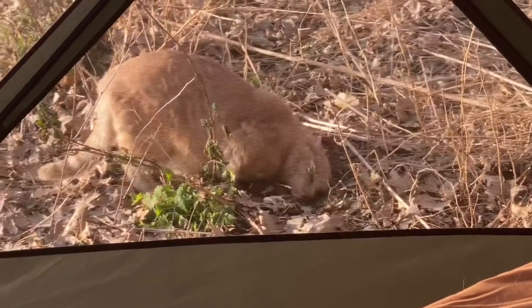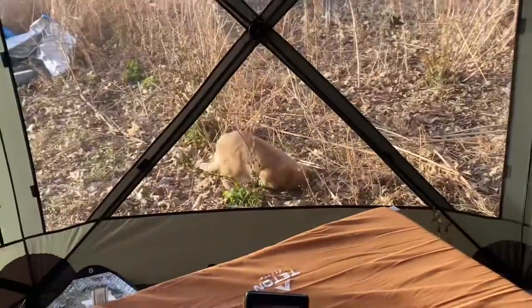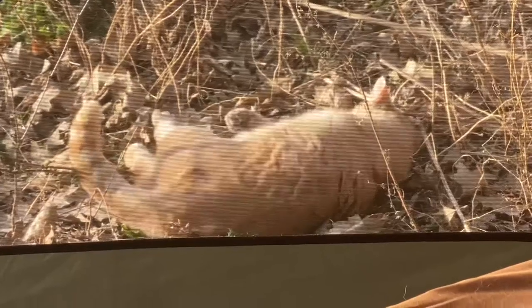I think we've got a puma outside the tent - no, it's just Spooky, the house cat. Had me fooled - looks a little bit like a puma with that big fat tail. He's rolling in something stinky. Good kitty.